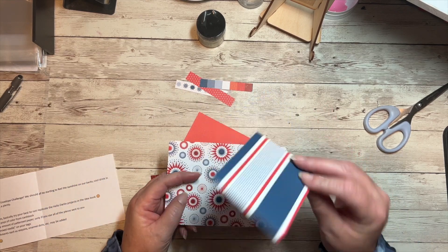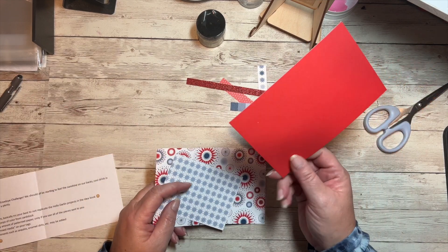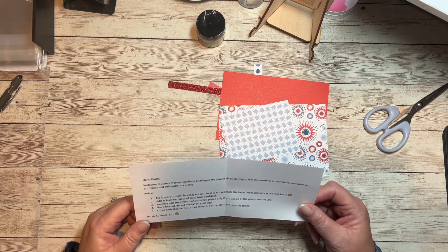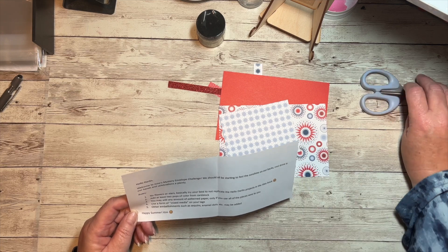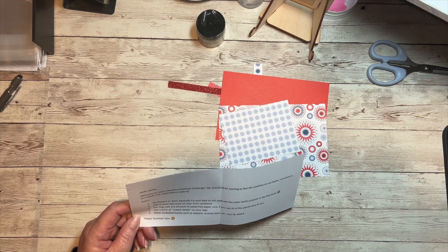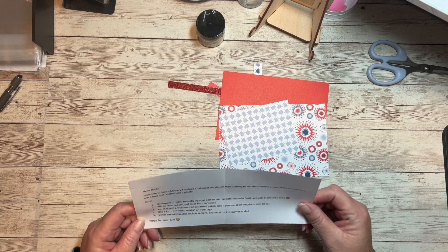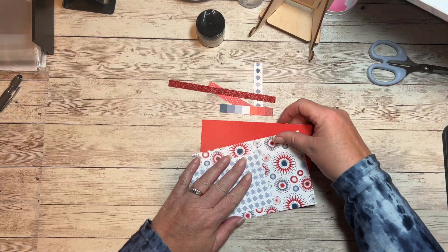We also received some little zip strips, some shimmer trim, and some candy apple cardstock. Her rules are: no flowers or stars — basically try your best not to replicate the Hello Darling projects in the idea book. At least two pops of color from cardstock. You may add any amount of patterned paper only if you use all of the pieces sent, and use a form of mixed media on your tags.